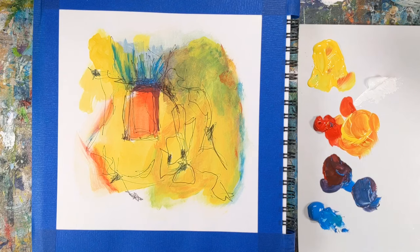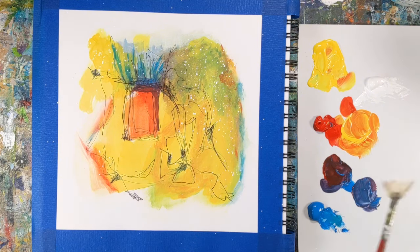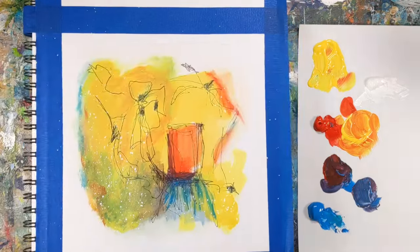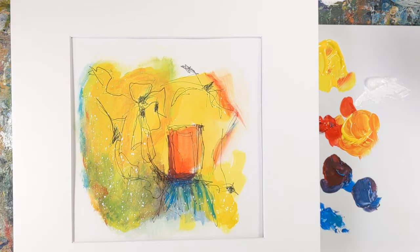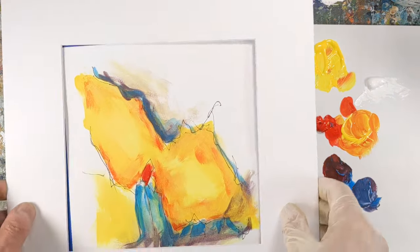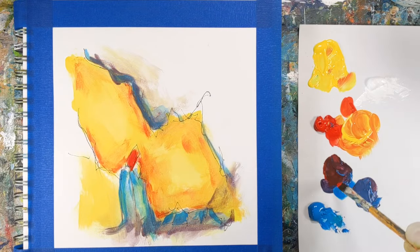Setting these kinds of intuitive art challenges really pushes you out of your comfort zone and forces you to engage with materials, ideas, or techniques that you might not normally consider. This can broaden your artistic capabilities and help you expand your comfort zones.